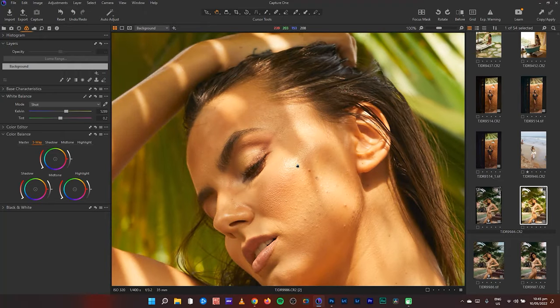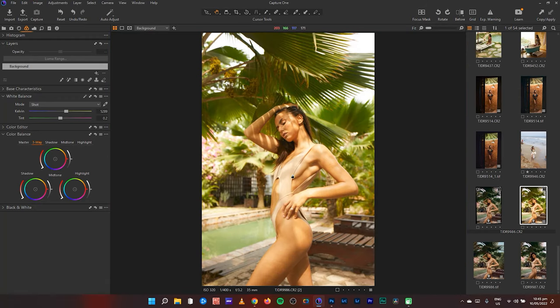I posted this image on my Instagram page and got quite a bit of feedback from a lot of people asking me how I went about color grading in Capture One. It's been a while since I posted a video on my YouTube channel. Last time I mentioned I had lost my voice and it's still recovering.